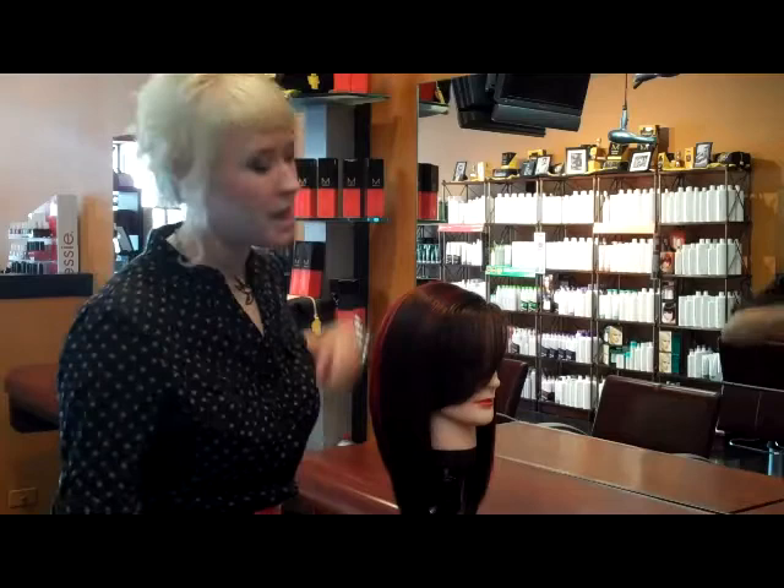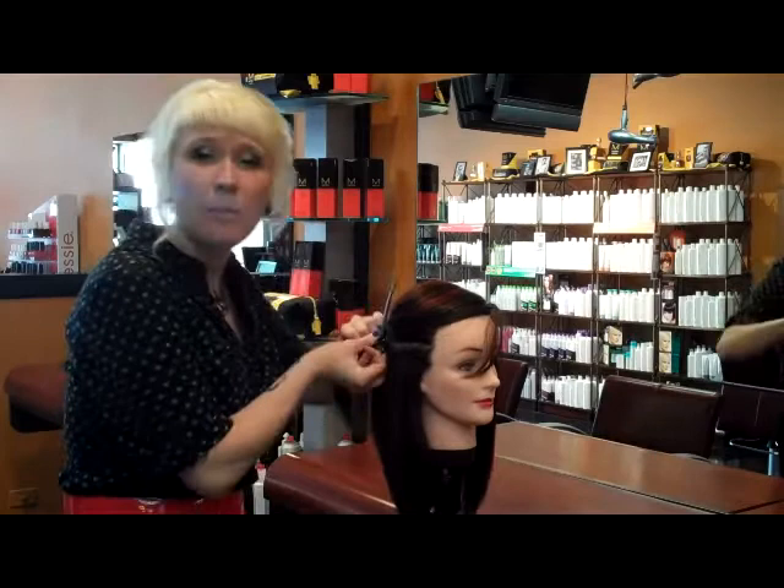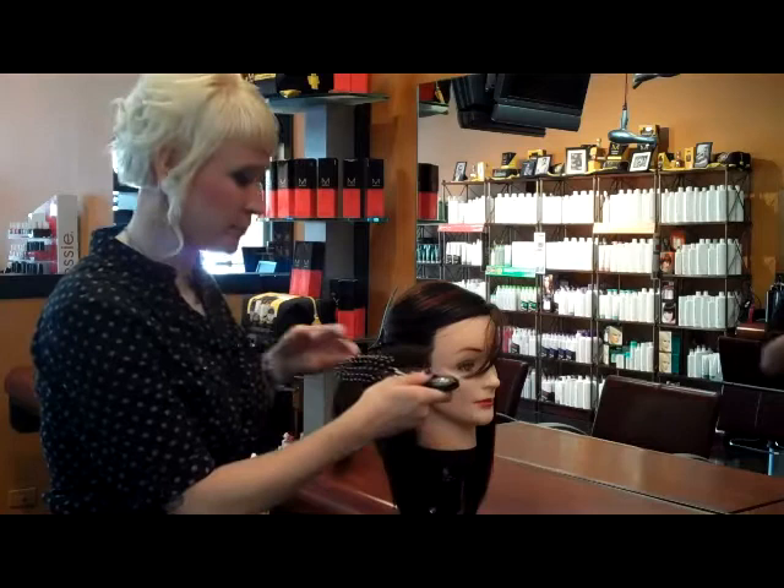So for starters, I'm going to take a section of hair that's about an inch and a half wide. If you have finer hair, you can take a little bit larger section, and if you have thicker hair, you may want to take a little bit of a smaller section.